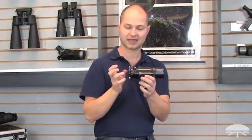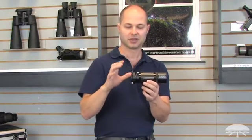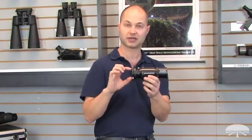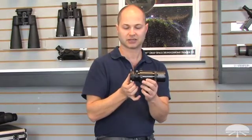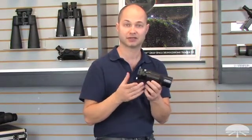We've upgraded it with this helical focuser. Now instead of having to slide it in and out and find the exact focus point, the helical focuser makes it very simple. The autoguider threads on here — it's standard T-thread — and you adjust the focus right here, lock it down and you're ready to guide. Very simple.